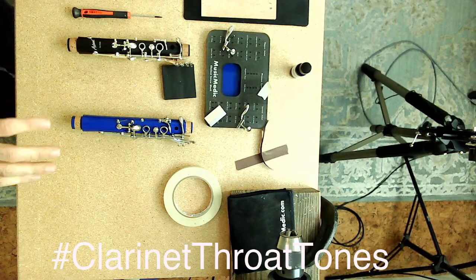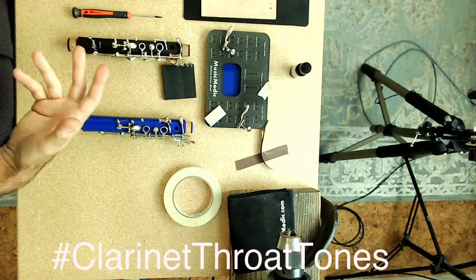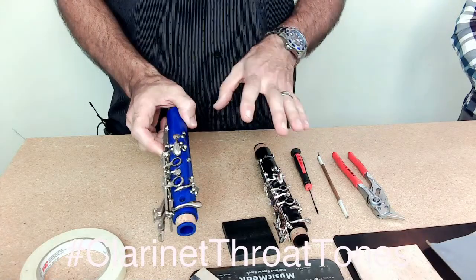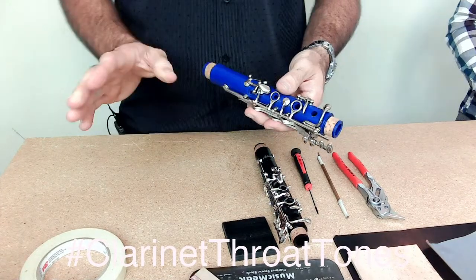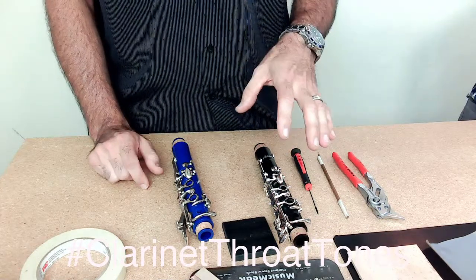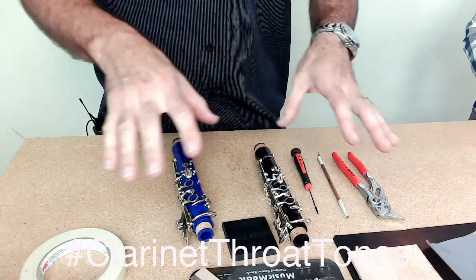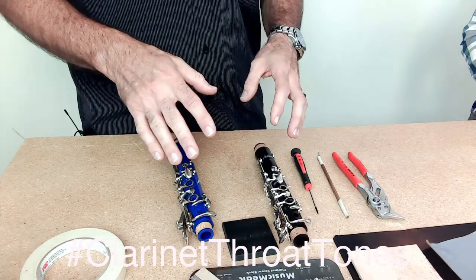So now we'll go over the process and what to look for. Obviously you're going to want to make sure the pads are on there so you can check key height, pad protrusion, and all that. Also keep in mind this is assuming all your keys are straightened — nothing bent or anything weird — so key orientation is already situated.